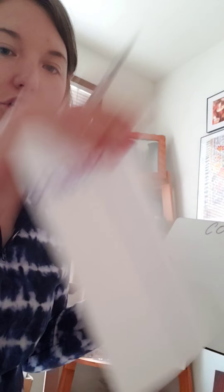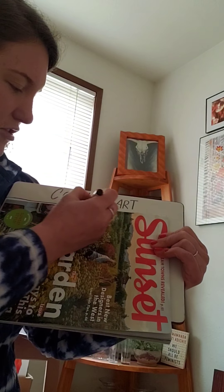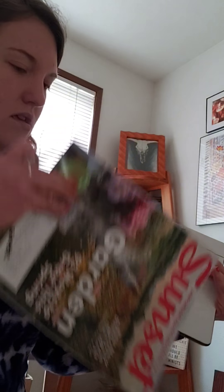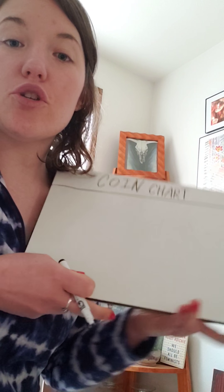Now to build our chart, you're going to need a straight edge. I'm going to use a magazine. So I'm going to hold it like this and draw a straight line. If it's not straight, that doesn't bother me. Then we're going to make our first row.